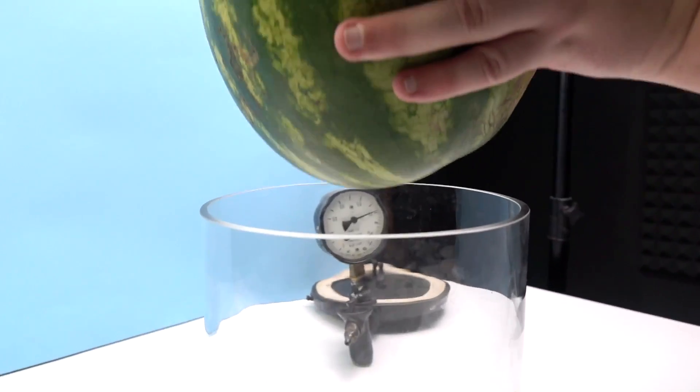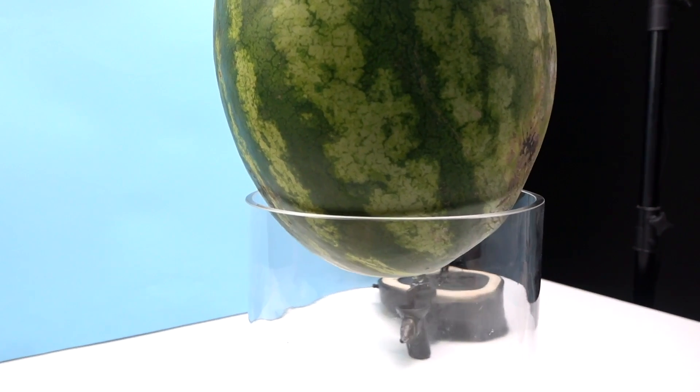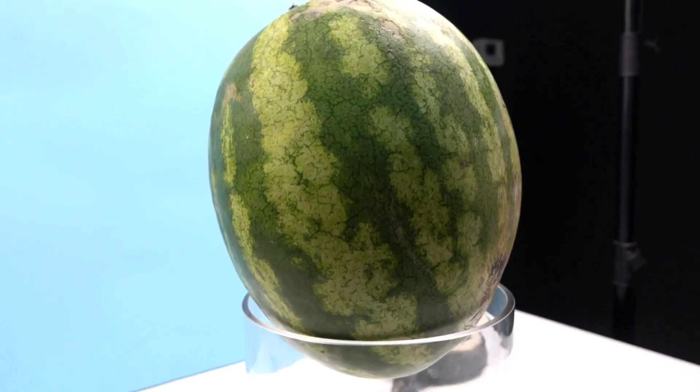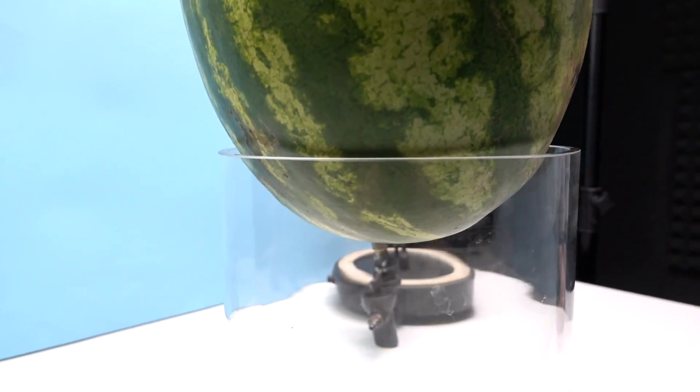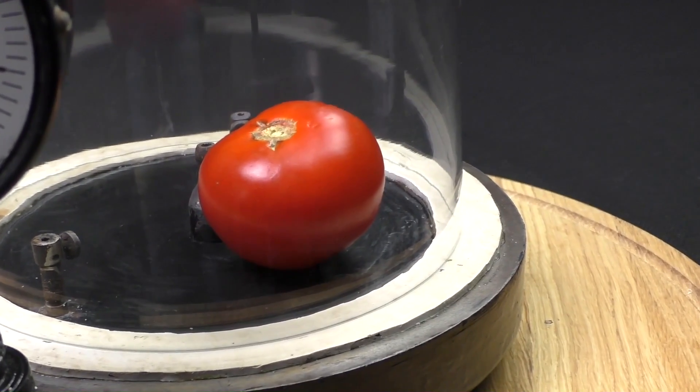So here we are and tried to put it in the vacuum chamber — kind of no chance. Okay, while I think with my friend what to do, I'll show you what will happen to the tomato in a vacuum. It's smaller than a watermelon.